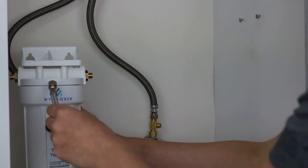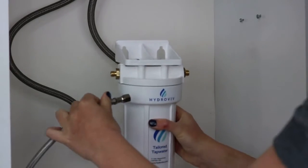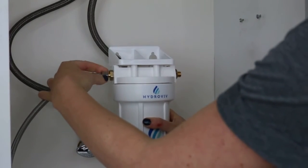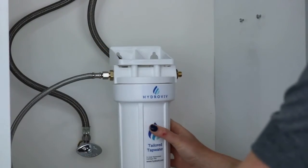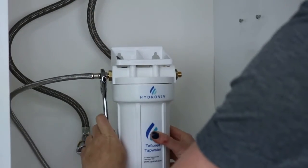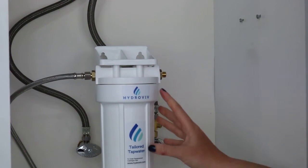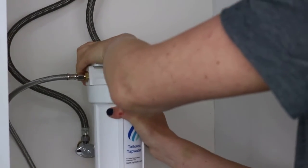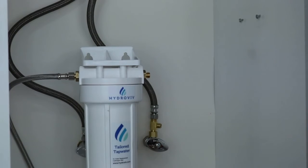Take this refrigerator line and connect it to the outlet side of the filter. If you tilt it down you'll see an out and an in side. Screw it in finger tight and give it an additional turn of the wrench. Before we go any further, also verify that the filter top is on snug — give it a nice firm turn. If the label is off center a little bit, that's totally fine.